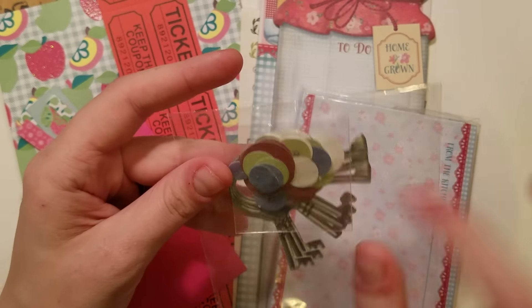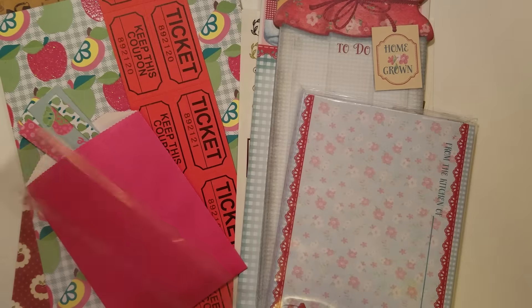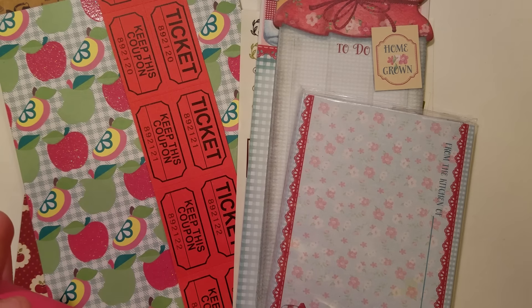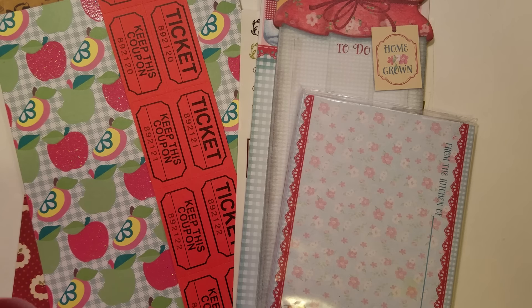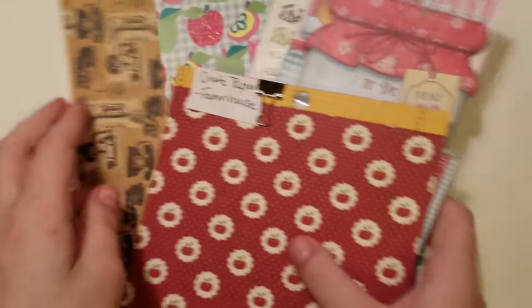From Chanel there are the keys and button ephemera. So this is the first kit, sort of the apple and farmhouse theme.